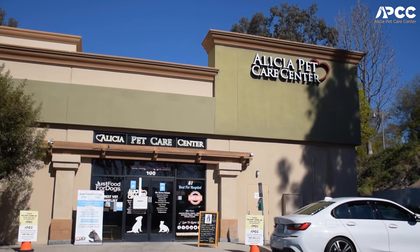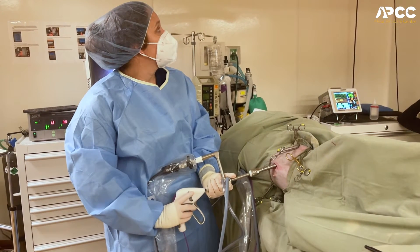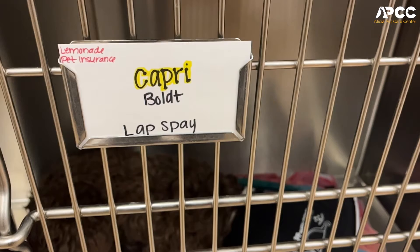My name is Dr. Laura Ashbrand. I am an associate veterinarian at Alicia Petcare Center. I'd say I've done hundreds of lap spays. I've been doing it for about nine to ten years. I love lap spays because I'm also very fast at them now, so it probably takes me about 10 to 15 minutes to do a laparoscopic spay.